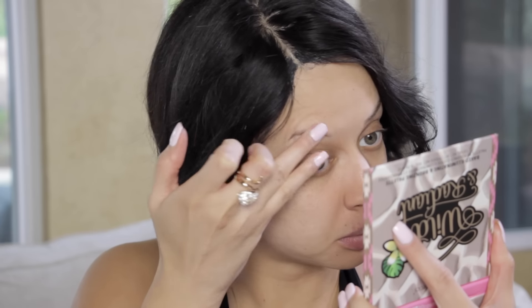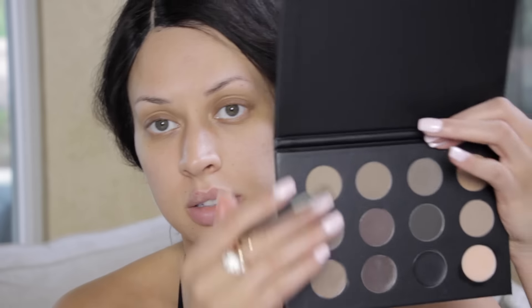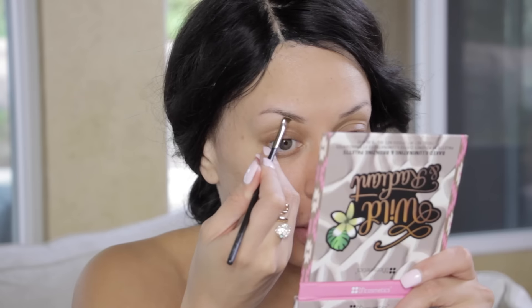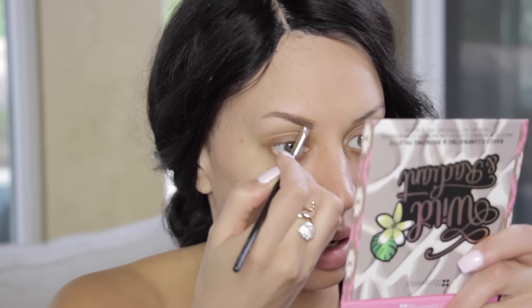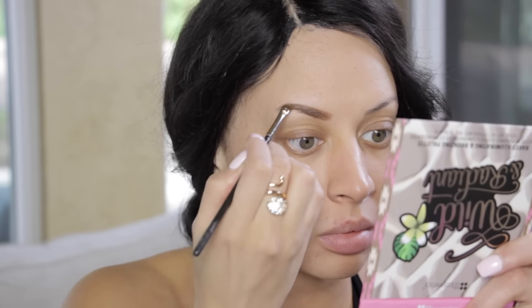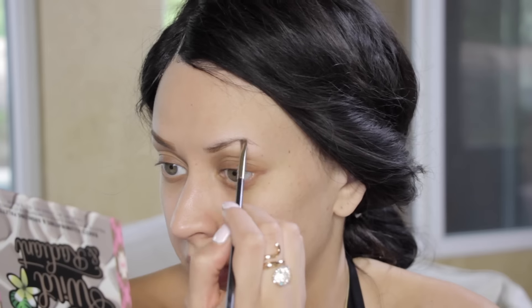I'm taking the clear color and just smoothing it across my brows — this is a brow wax and I'm just kind of testing it out. Then I'm going to take the color on the far right and begin filling in my brows. I'd definitely recommend this palette; they have awesome colors from lighter to deep, and it's only $12.